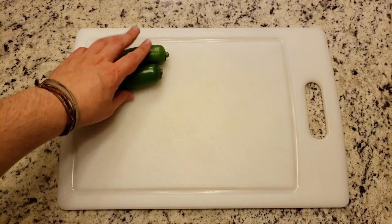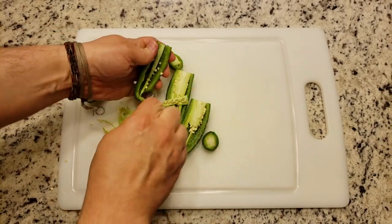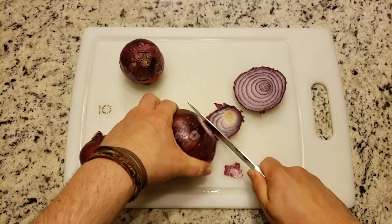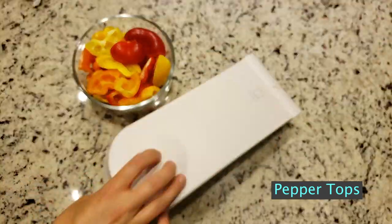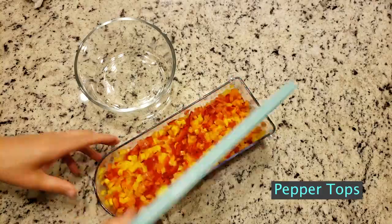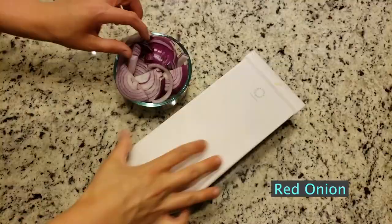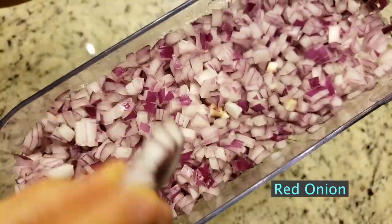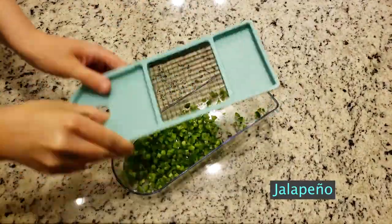Next we're going to prep the jalapeños — chop off the top, cut them down the middle, and scoop out the inside. Please be careful with jalapeños. Do not touch your eye afterwards because it'll hurt. We wanted a nice fine dice for everything so it's roughly the same size, so we used one of our vegetable choppers for all of our vegetables. In our blog post you can find a link to purchase a similar product. It's nice because it makes everything very uniform.